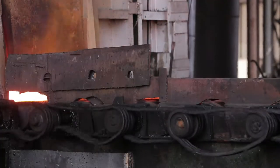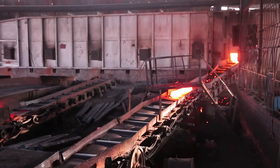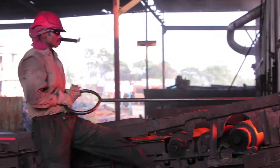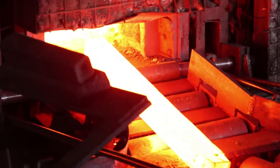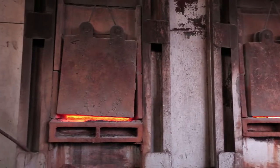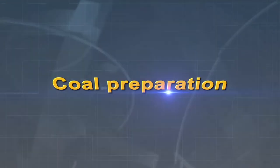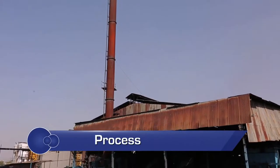A standard operating procedure is a set of step-by-step instructions to help workers carry out routine operations to achieve efficiency, quality output, and uniformity of performance while reducing consumption of energy.